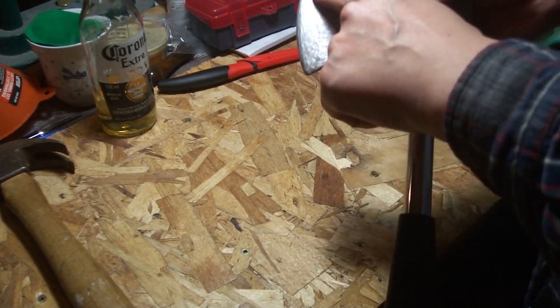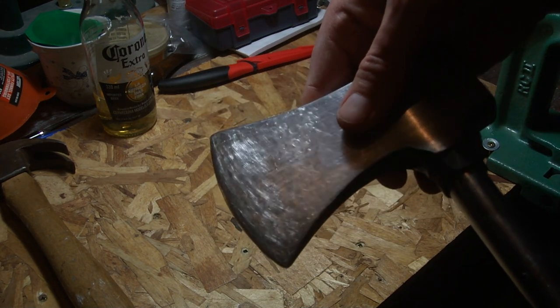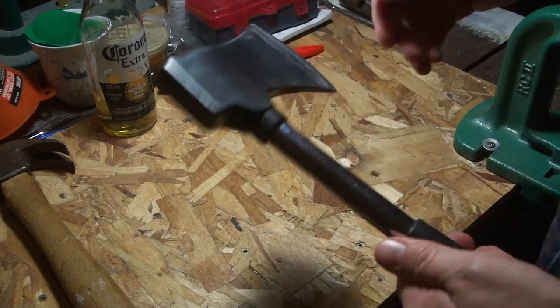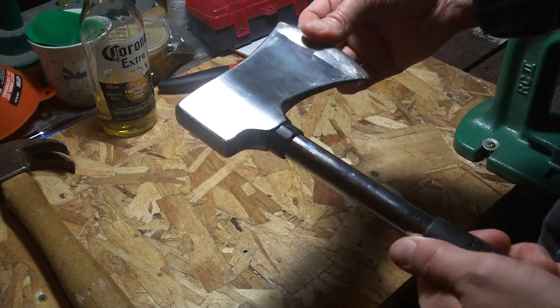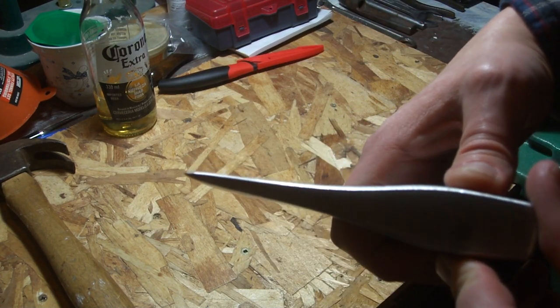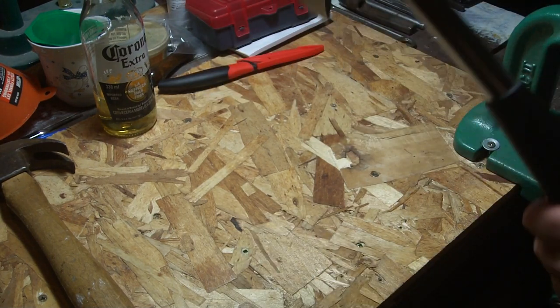So you had to grind it — I ground this down as much as I could, and then sharpen it on this side. It's not terrible, and it's got a really decent profile to it now.